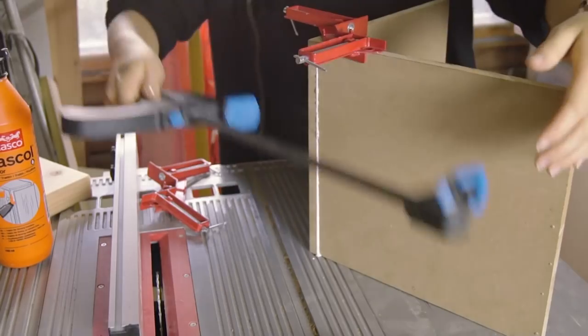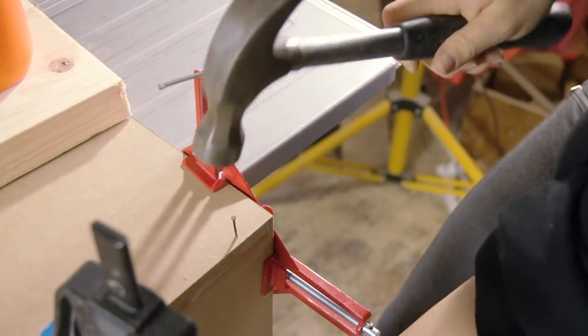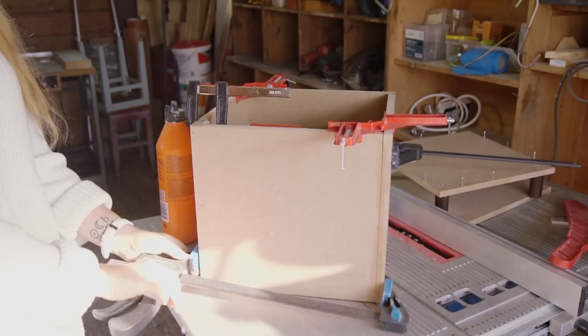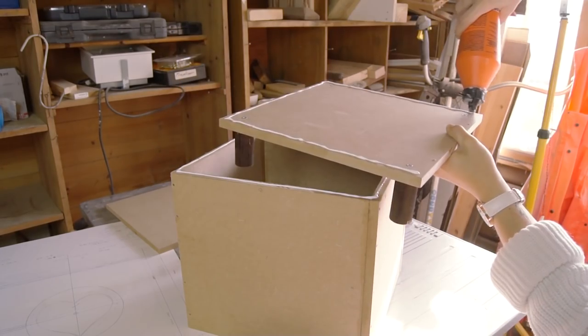Time to glue the sides together. We're using both wood glue and nails, just in case, because I don't want any of this to fall apart. When it's dry, we can add it to the bottom we made earlier.